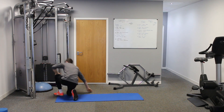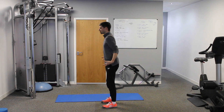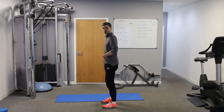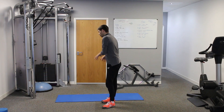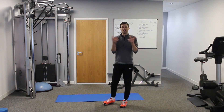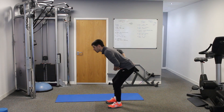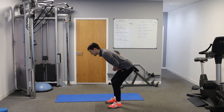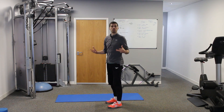When you come up into a deadlift you may not be able to feel the glute max squeeze, or you may feel you need to push further through. Going through the hip thrust gives you that brain-to-muscle connection — learning to squeeze the muscle at the top — so when you come up into the deadlift it's much easier to extend, squeeze the muscle, and stay upright.